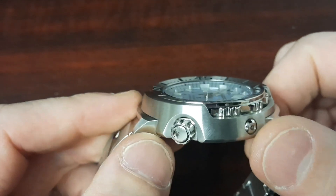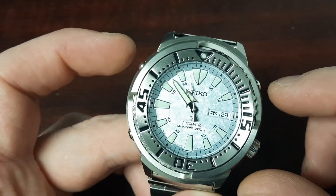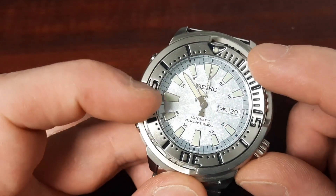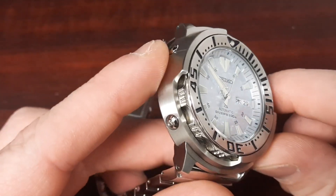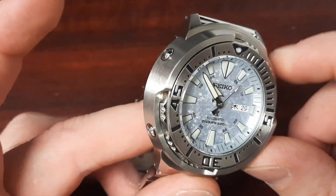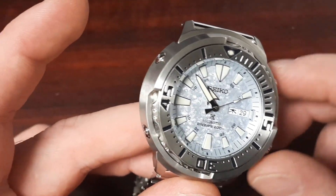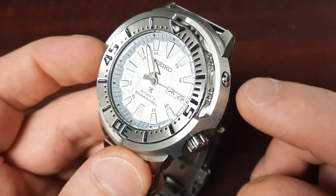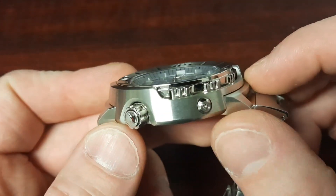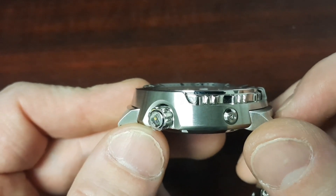I appreciate those tight tolerances because it makes the case shroud feel like it's actually part of the case rather than a replaceable piece. The case shroud is obviously designed to be replaceable and is held in place with three allen screws. I appreciate the use of allens instead of phillips head because that's just going to make it easier to replace down the line.